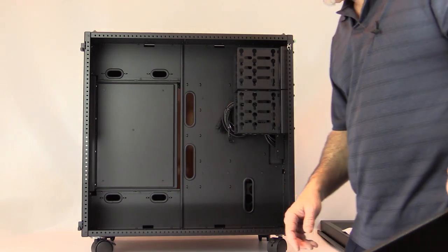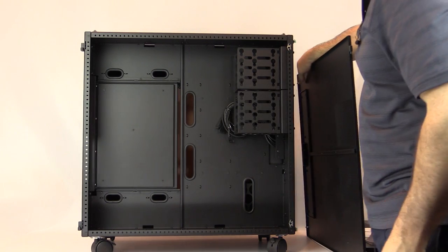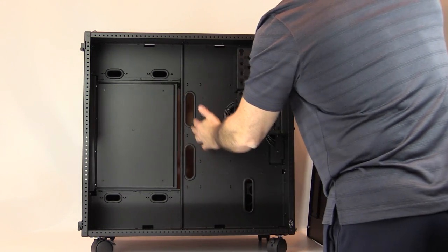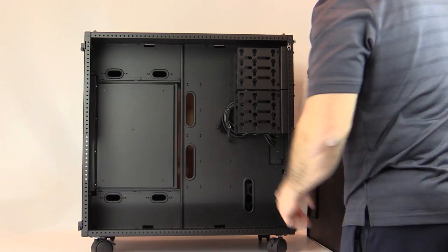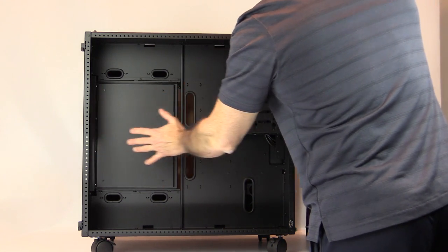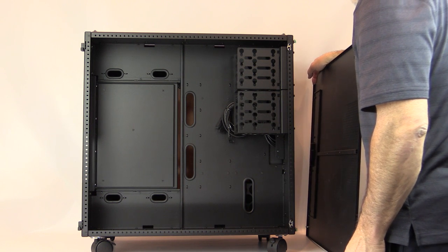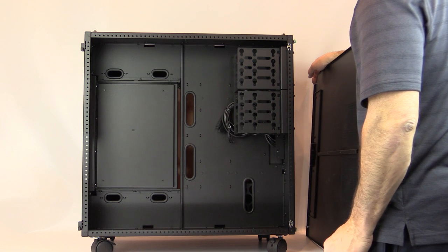In this reverse-oriented case, the back side of the motherboard tray faces this direction. There are feed-throughs for access to drive bays and power supply mounts in this compartment. I'm going to show you both the mounting of the power supply and the positioning of hard drives in the mac bays.